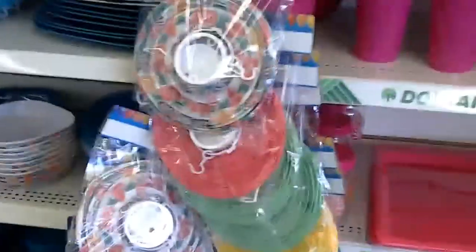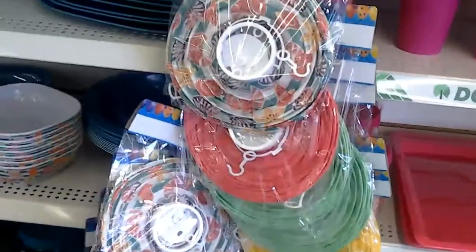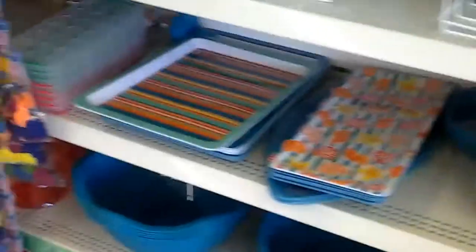Hello YouTube guys. I am in the Dollar Tree right now. I'm just getting in here and looking at some of the things they got. I haven't been in here in a while.